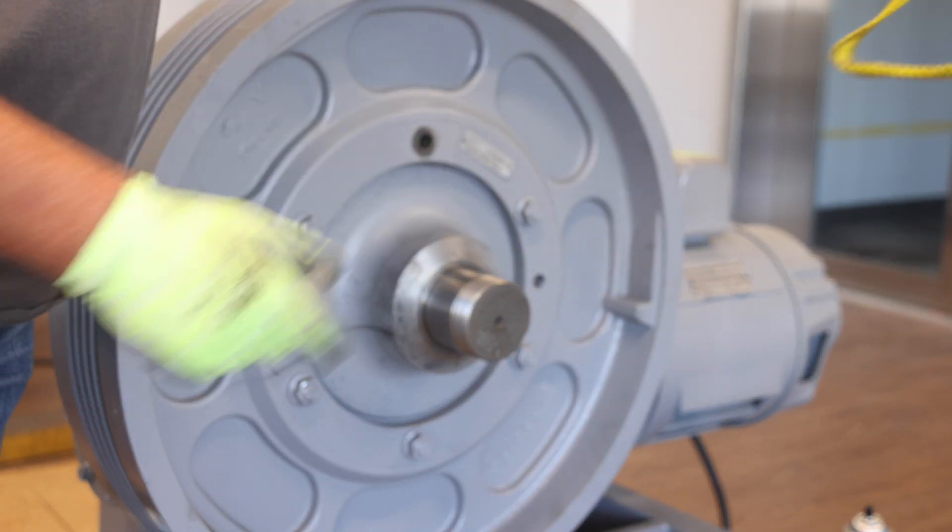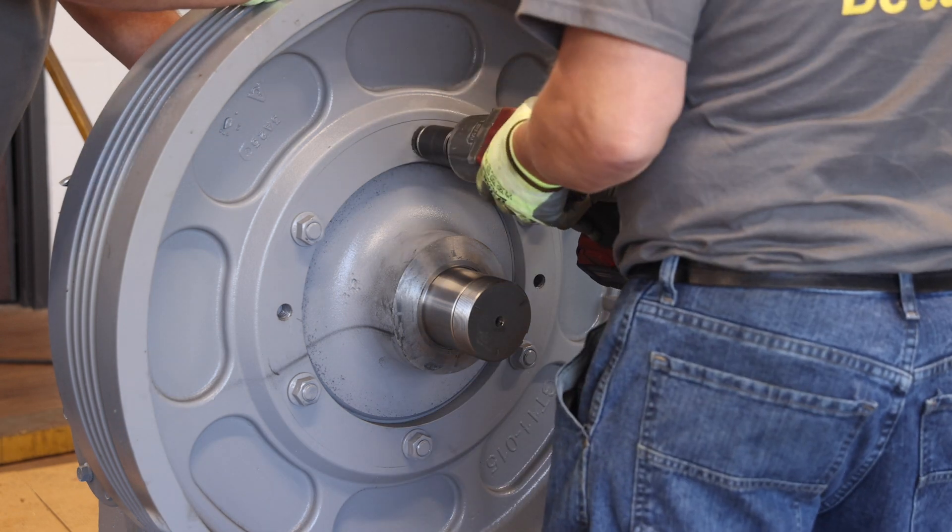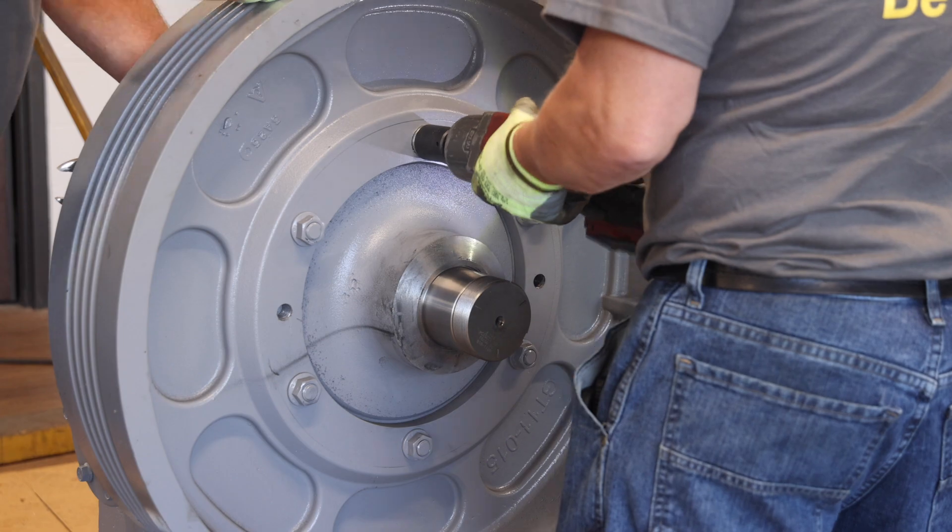Next, remove the hoisting strap from the traction wheel and reinstall the traction wheel hub to the traction wheel body, which was previously removed.